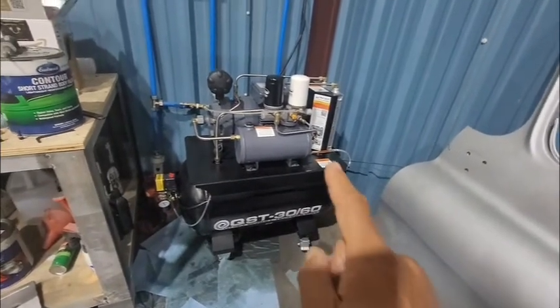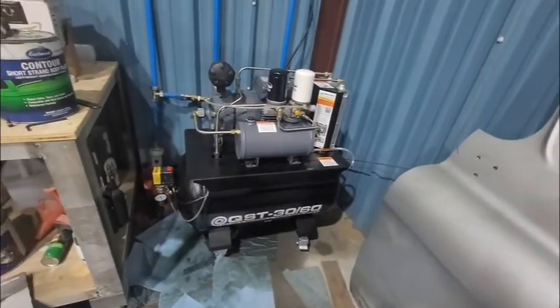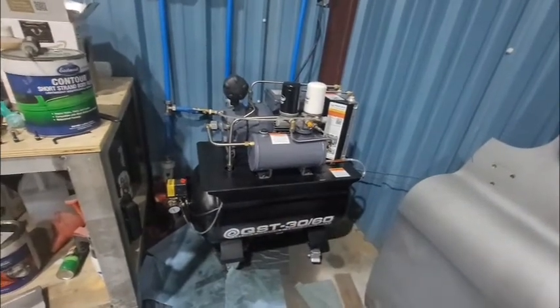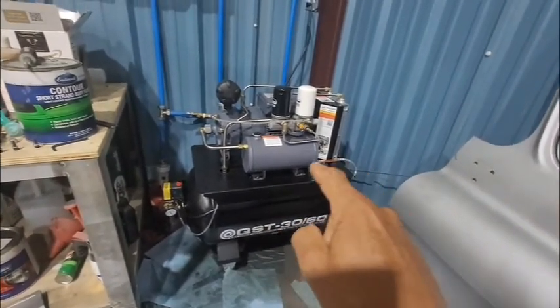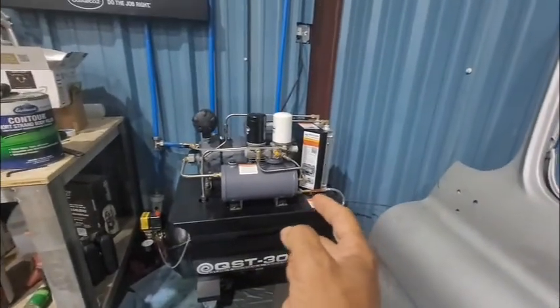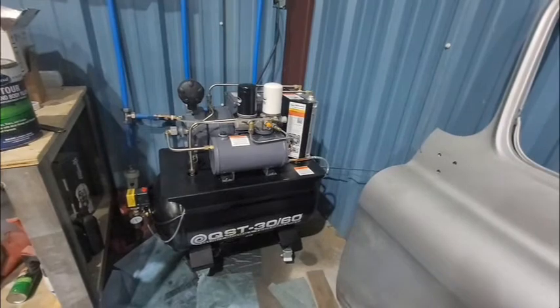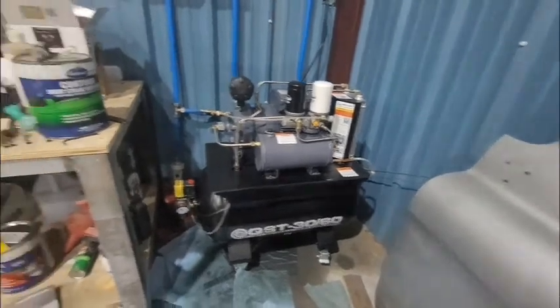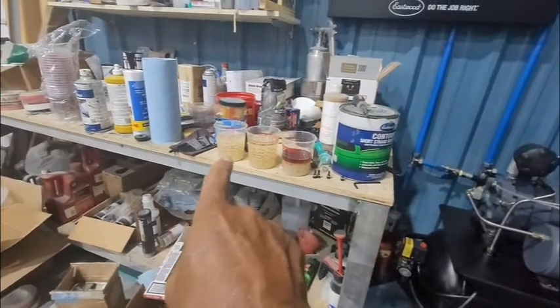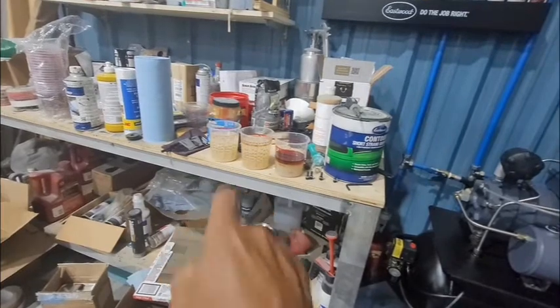I was concerned — how is this thing still full with all this oil I've been losing? So I decided to drain it. There's a little quarter-turn petcock valve and a drain hose. I started draining just to see what it looked like, and the first 16 ounces that came out — that doesn't look like oil. It was water.